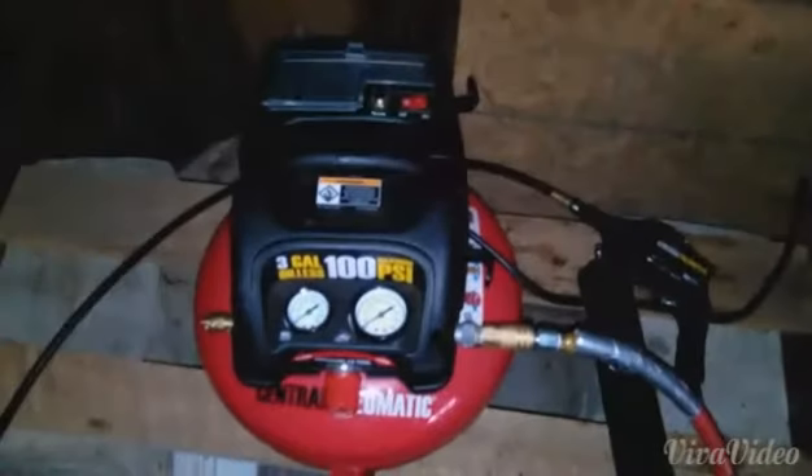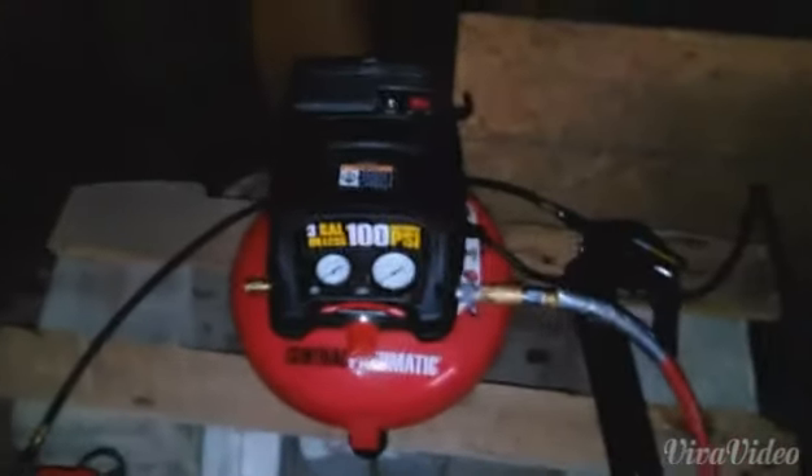I've got it all plugged in. And here we go. Wow! Fires up just like nothing!